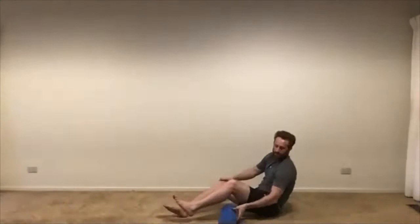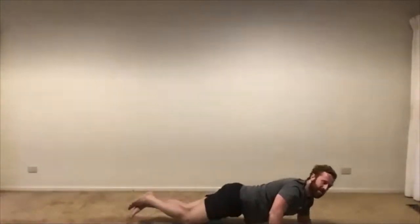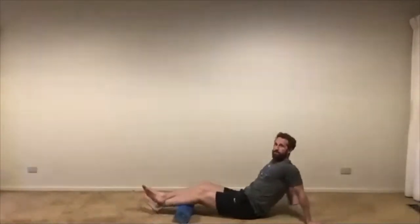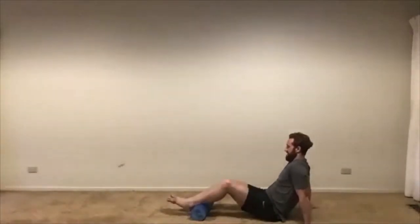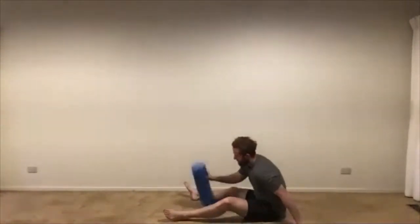Doing both legs. Then we're onto our calves. You can do both calves at the same time, or you can split them and do one at a time. I like to do one at a time to apply a little bit more intense pressure. So let's stack our ankles on top of each other, rolling back and forth on that left calf — five times back and forth. And again, five times on the right.